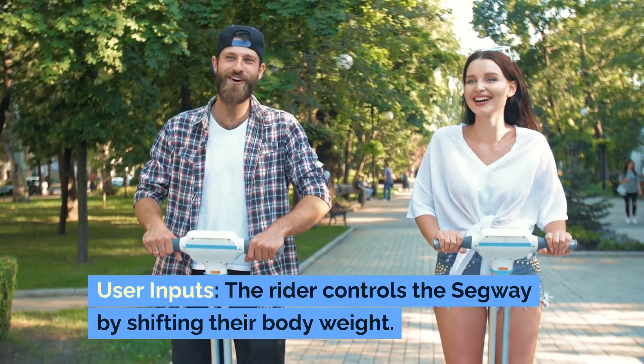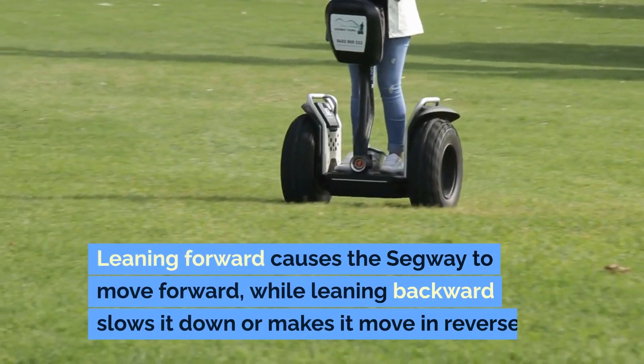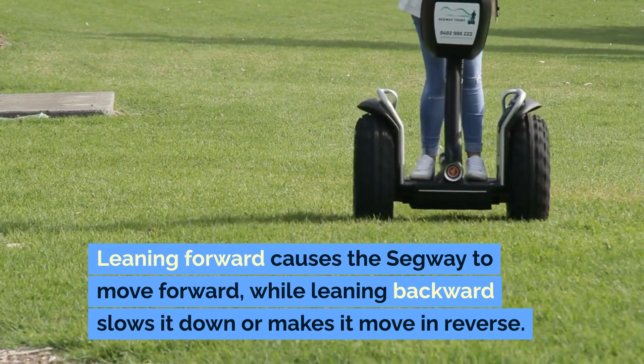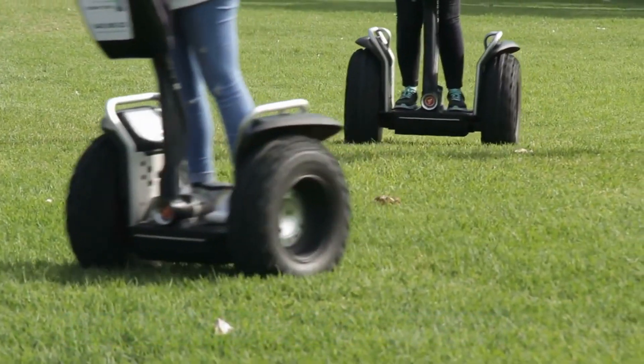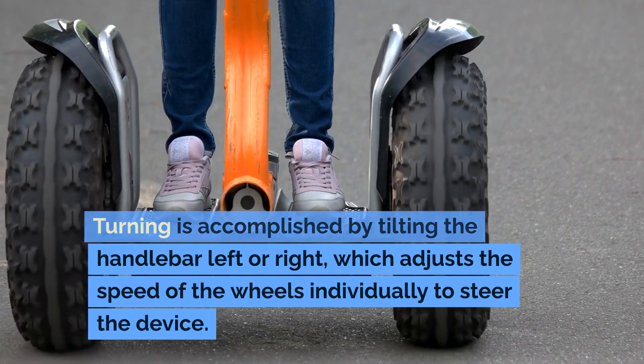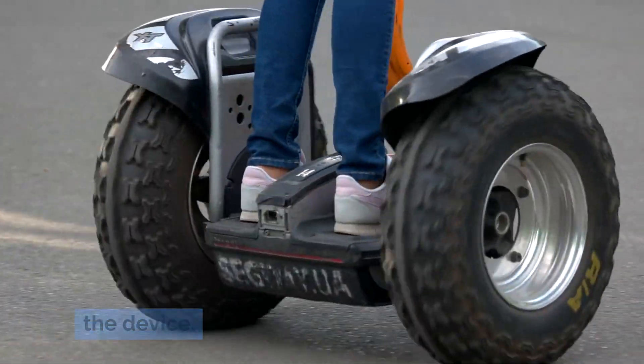User inputs. The rider controls the Segway by shifting their body weight. Leaning forward causes the Segway to move forward, while leaning backwards slows it down or makes it move in reverse. Turning is accomplished by tilting the handlebar left or right, which adjusts the speed of the wheels individually to steer the device.